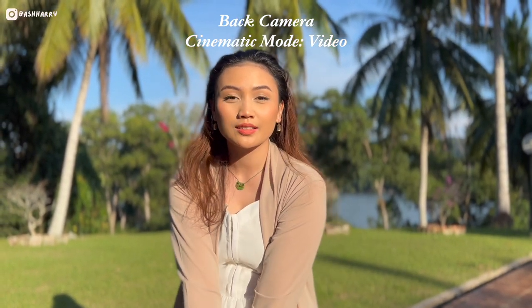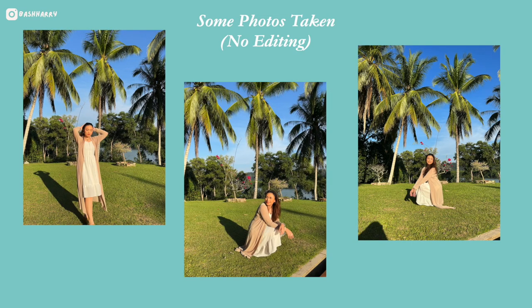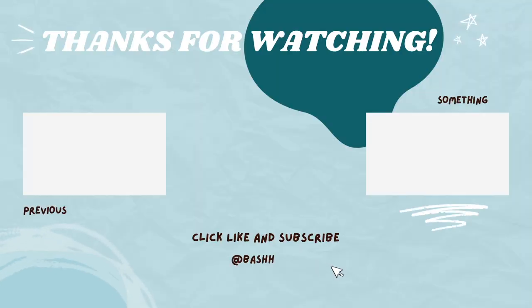We're going to take some photos. We're going to do the end video thing here. Thank you guys so much for watching. If you do like this video, please like, comment, and subscribe, and let me know if you want more videos like this. My name is Bash Harry and I shall see you later. Bye!